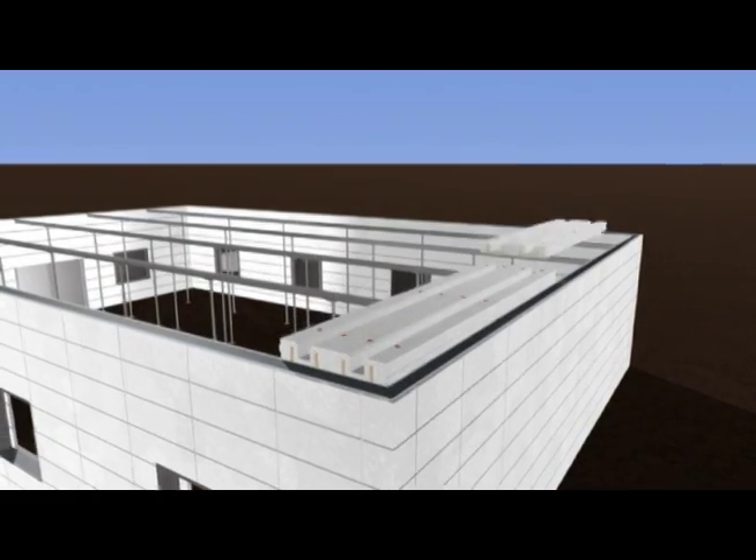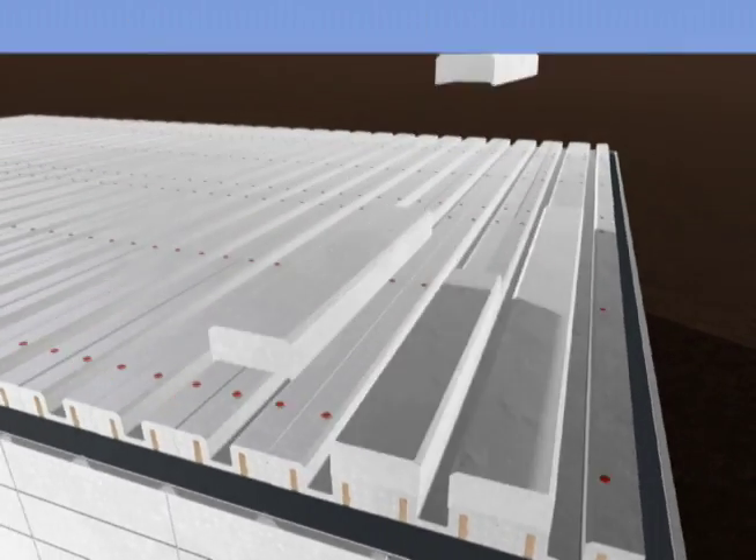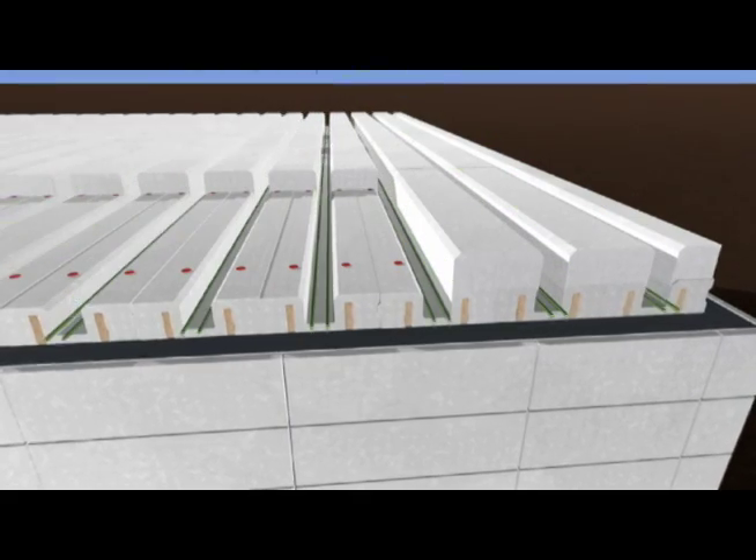These energy-efficient panels, combined with Light Deck's patented recycled top hats, make Light Deck a clear choice for green and LEED-specific projects.